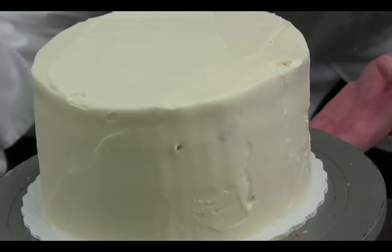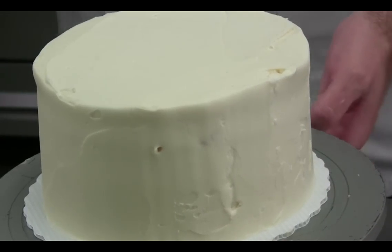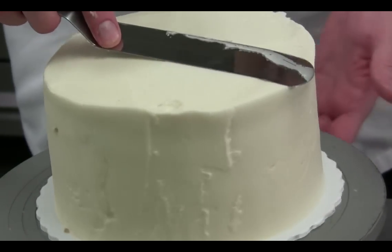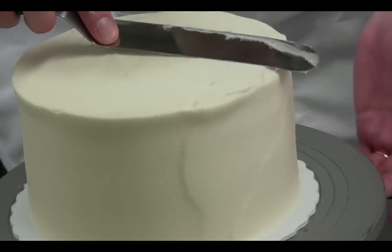You want to check for level — that's pretty good. Now you've got a plain cake. If you want to give it a little smooth, just lay the offset spatula there and twist. And there you have a cake covered in buttercream, nice and smooth for your decorating.